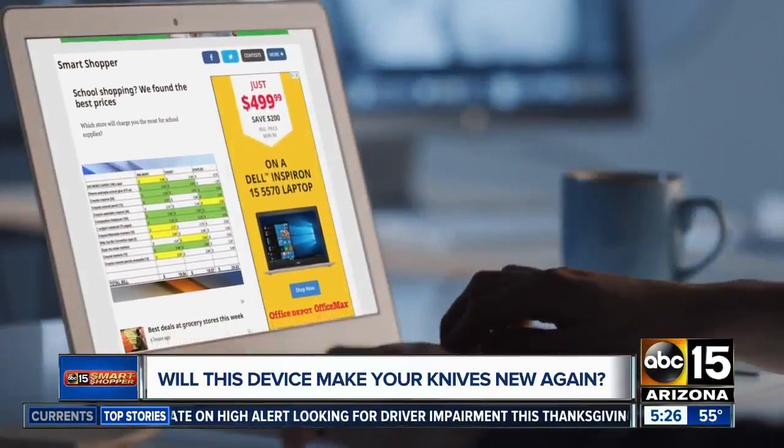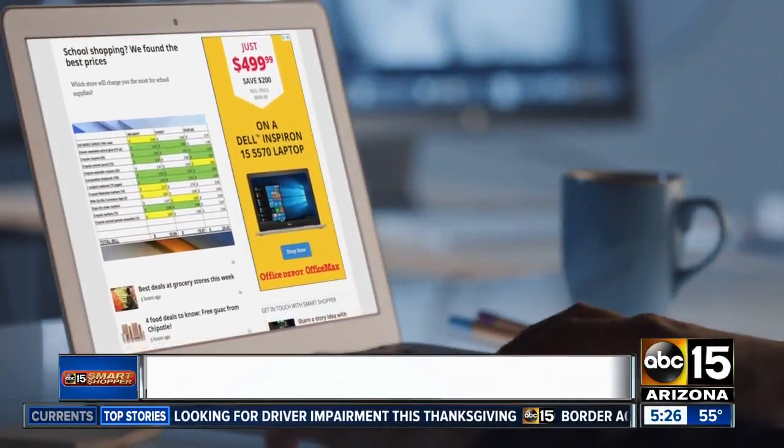I have a link for where you can find it at abc15.com slash smart shopper. It was very impressive — that credit card just blew my mind. I was laughing out loud, like, this is ridiculous, it's not going to work. But once I turned it to the dull side of the credit card, the sharp side was on my hand and it was almost cutting my hand.